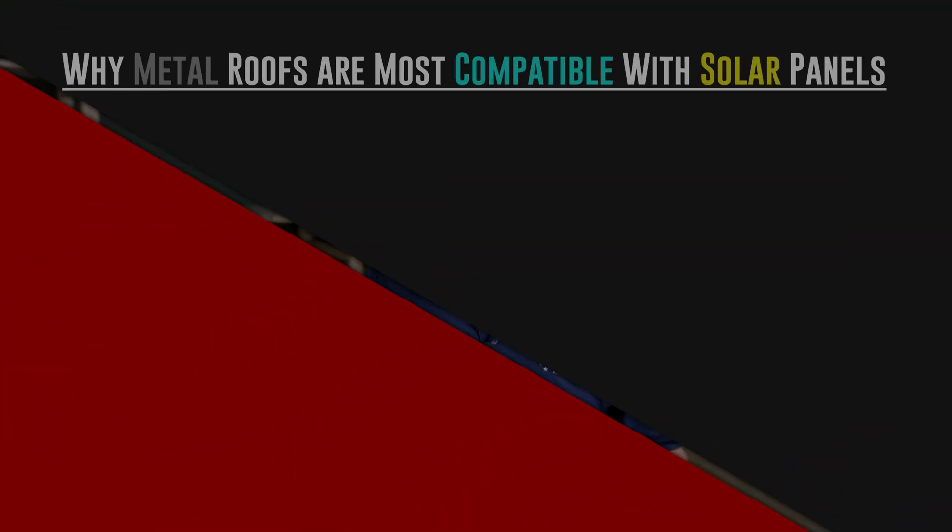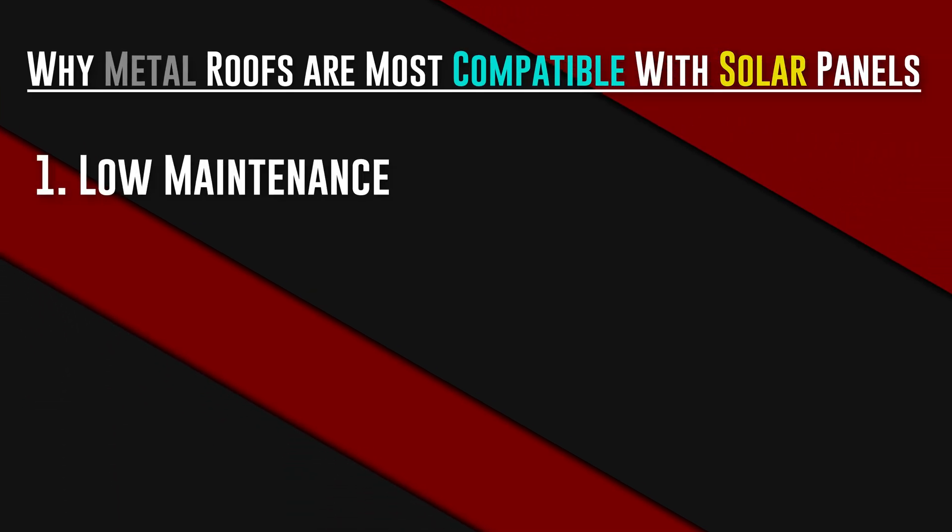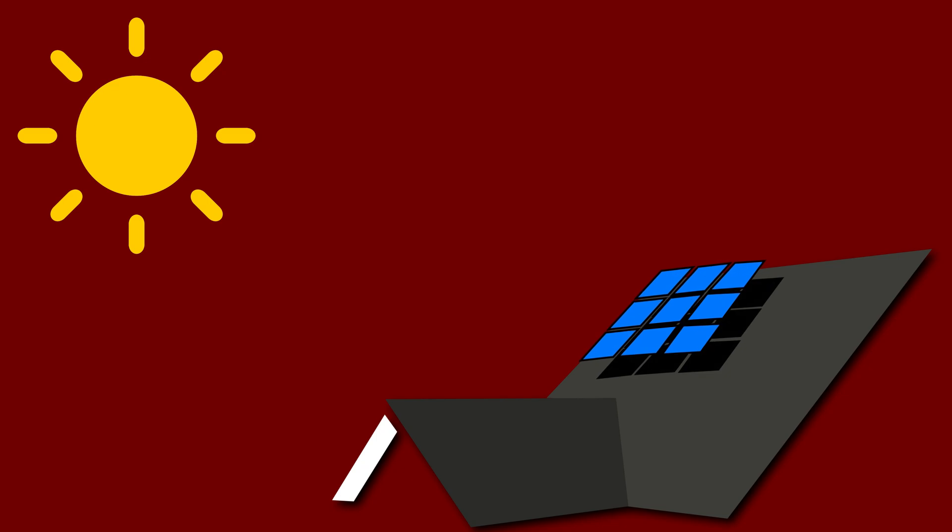The reason you would consider metal over asphalt or almost any other type of roof for a solar panel installation comes down to three main things. Number one: low maintenance. When you install solar panels, you're creating a shade structure on your roof — your roof with a panel on it giving you, well, forever shade.